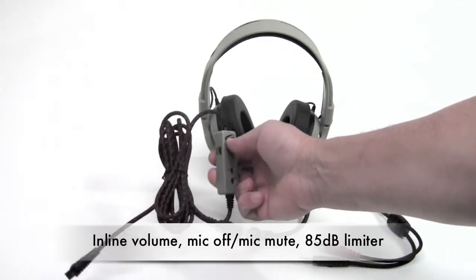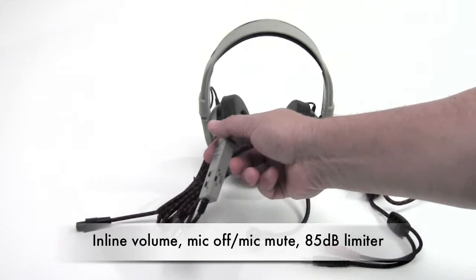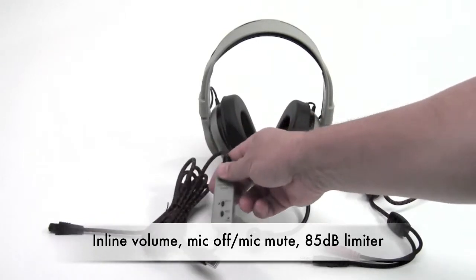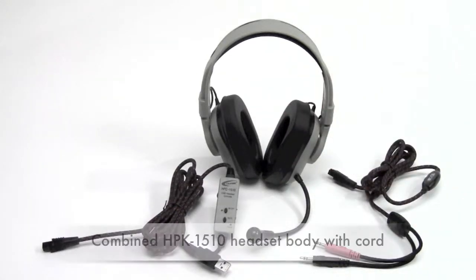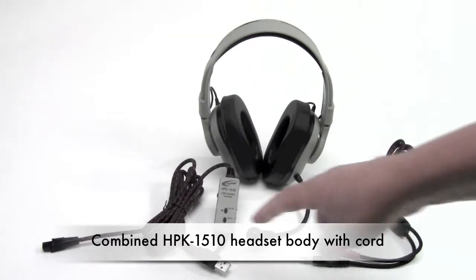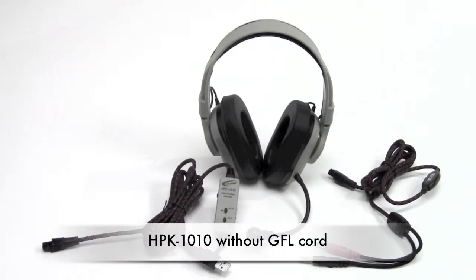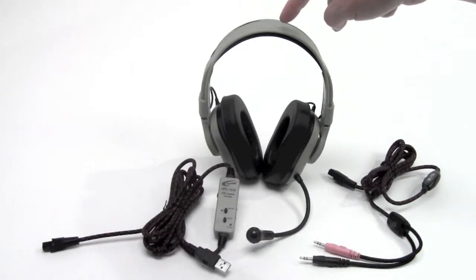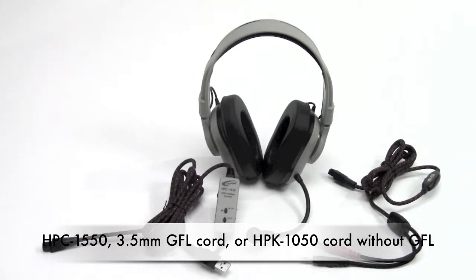When used with the HPC 1510 cord, the inline controls include volume on one side, a mic on/off switch with mic mute, and on the other side an on/off feature to restrict volume playback to a maximum of 85 decibels. Using these two together creates the HPK 1510; without the guaranteed for life cord, it's the HPK 1010.